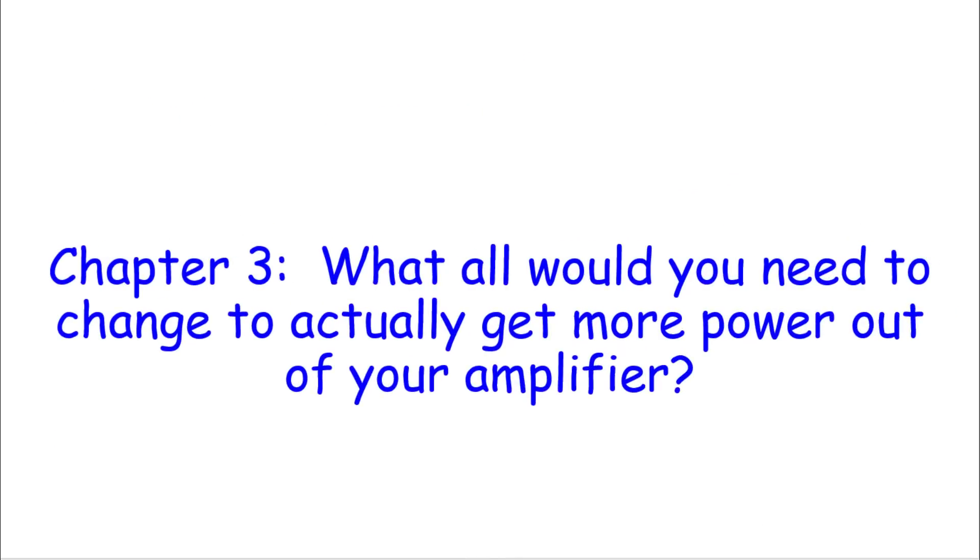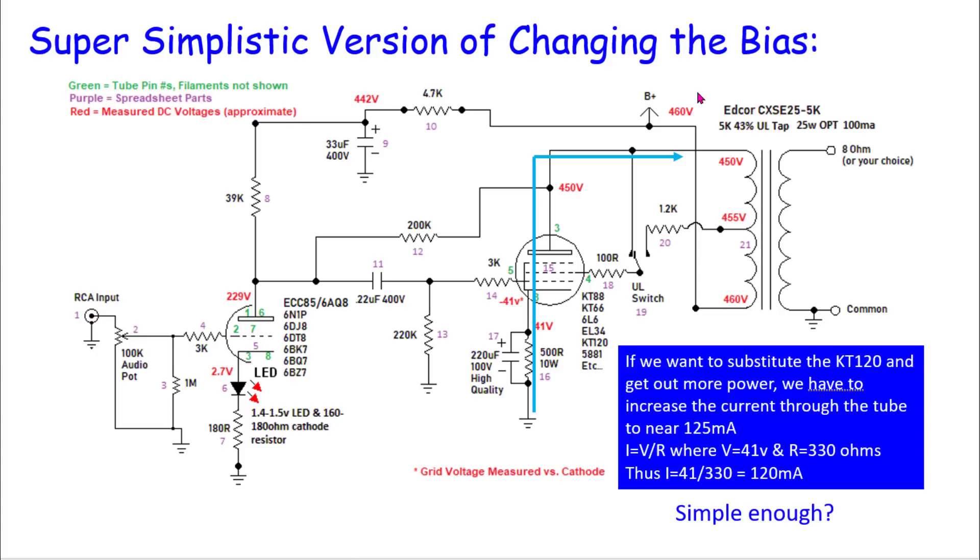So let's say you've already bought KT120 or KT150 tubes and want more power from your amplifier. For illustrative purposes, here's a super simplistic version of changing the bias. To substitute the KT120 for a KT88 and get more power, we need to increase current through the tube to nearer 125 milliamps. Let's say we want to run it at 120 milliamps. Using Ohm's Law — I = V/R — with 41 volts at the cathode, we'd need to change the cathode resistor from 500 ohms to 330 ohms. That gives us 120 milliamps. Sounds simple enough: buy two resistors, swap them in, done. Are you?